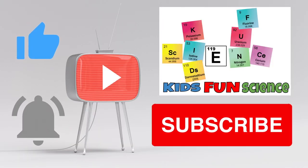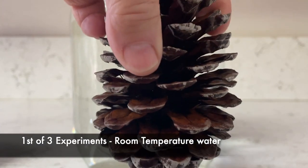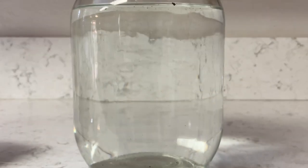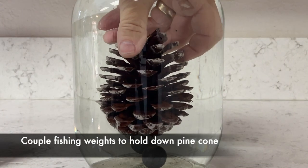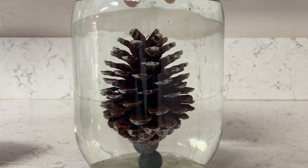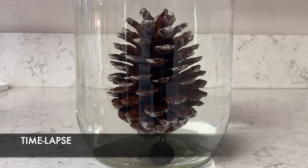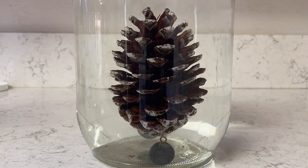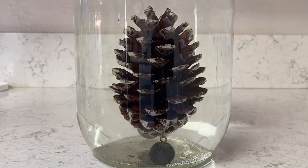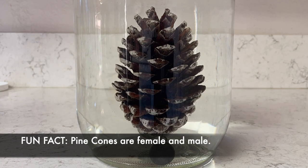The first experiment is just a jar with room temperature water and a pine cone. I put a couple of fishing weights on to hold it down, otherwise the pine cone wants to float to the top. I've got it into time-lapse mode, so it's taking a picture — it won't take as long to see the results. You'll be able to see the pine cone start to close up, which is pretty amazing.